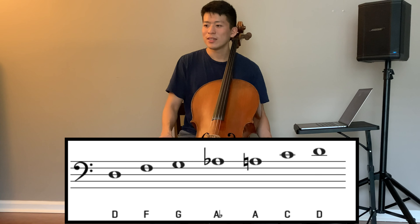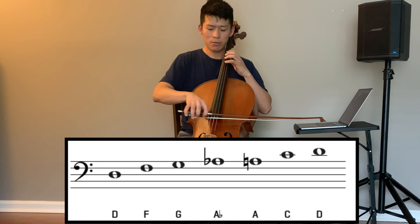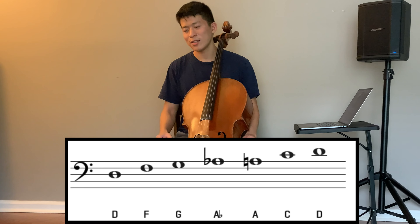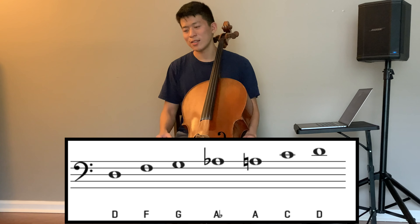Nice. Now play your own riffs. A great way to start is just starting on a D and ending on a D. Try something like this. You notice how I started and ended on a D — try that.